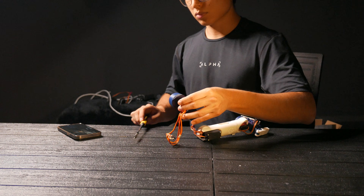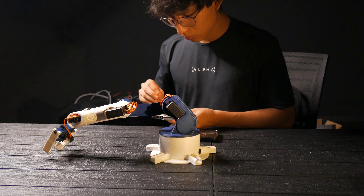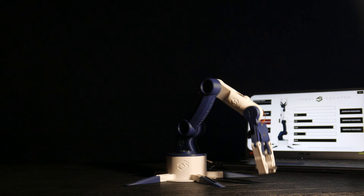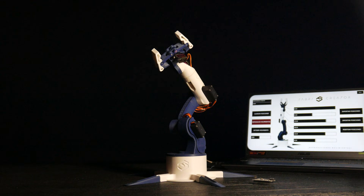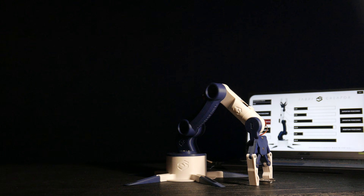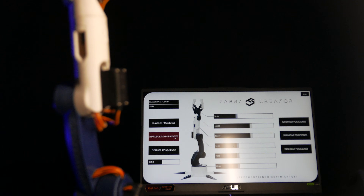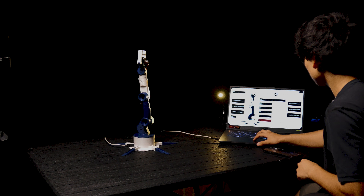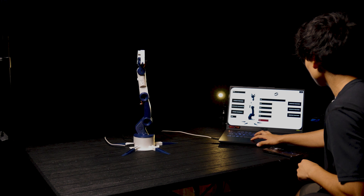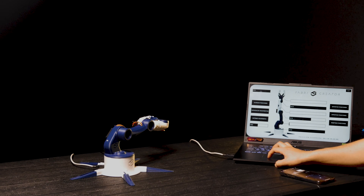Hello, in this video I'm going to show you step by step how you can make this awesome 3D printed robotic arm that works with an Arduino and servo motors. Something very special about this arm is that we can control it through an interface that offers us several options. We can save positions and replay them continuously. Additionally, we can export the programmed positions and later import them. I hope you enjoy it, so let's get started.